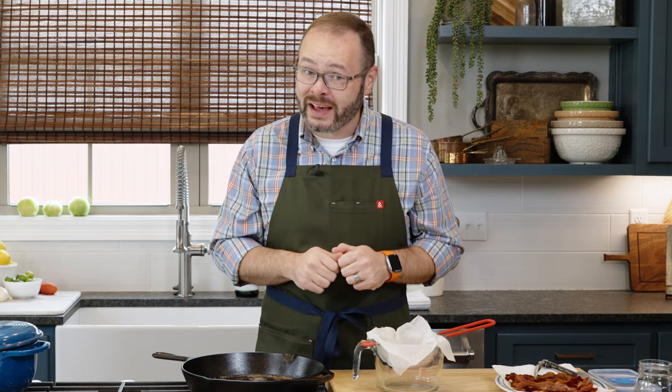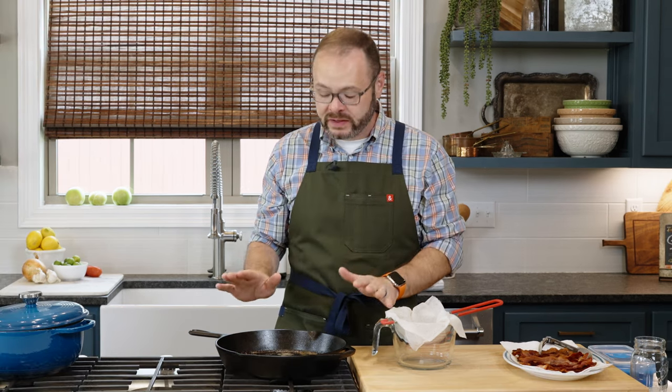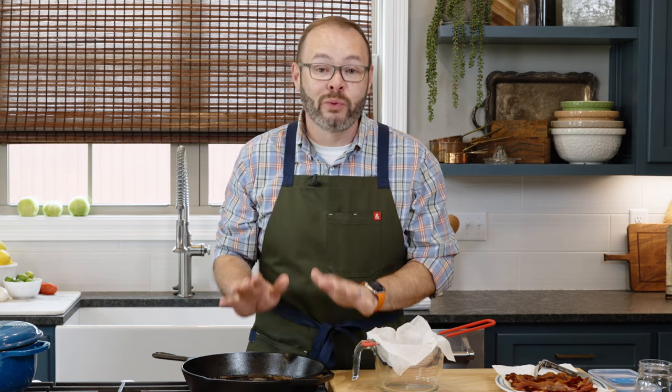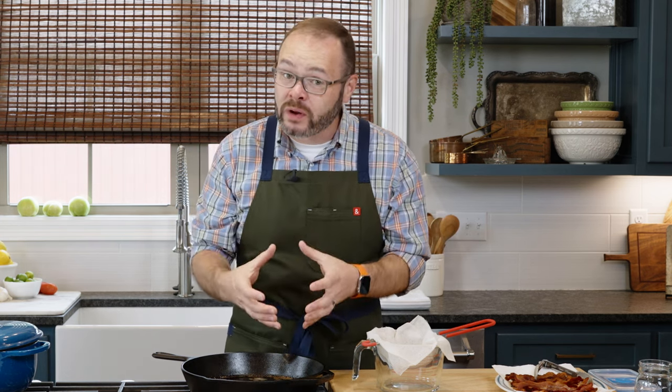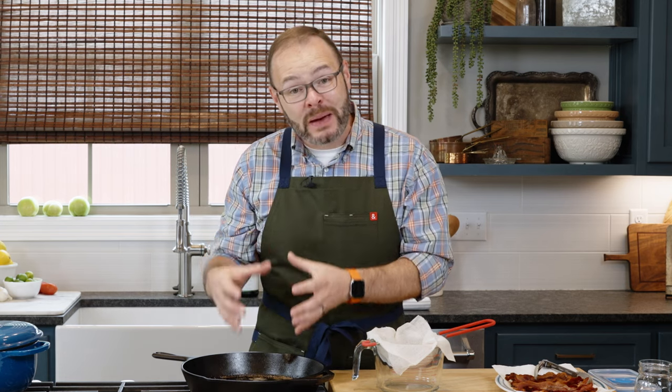There's a right and a wrong way to do that. I fried some bacon earlier for breakfast and I've allowed this bacon grease to get to room temperature. It's super important that we let that happen — dealing with hot bacon grease is a recipe for disaster and nobody wants to get burned. So allow it to cool to room temperature, and then we're going to need to strain this.